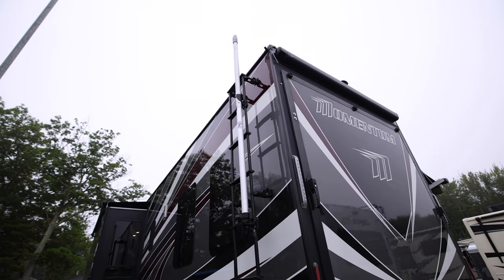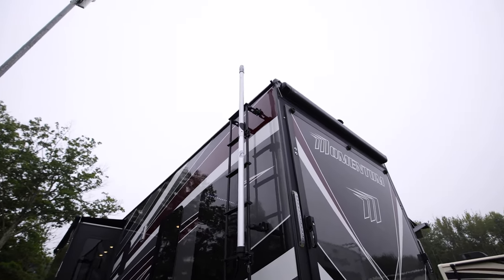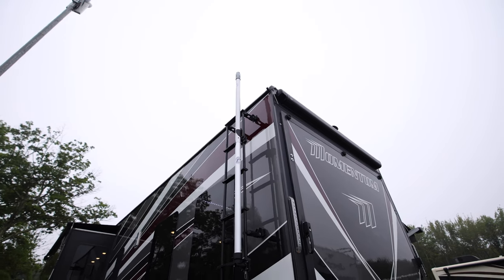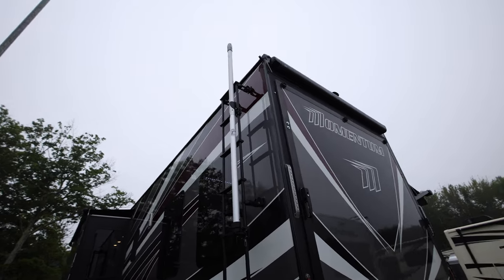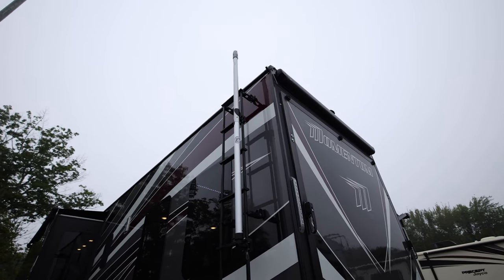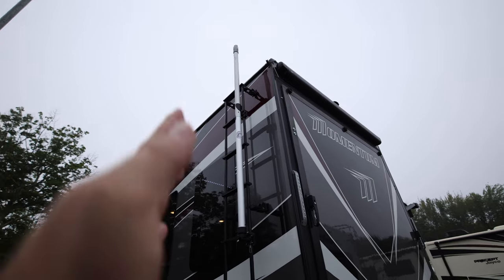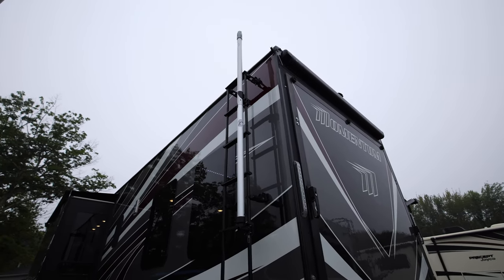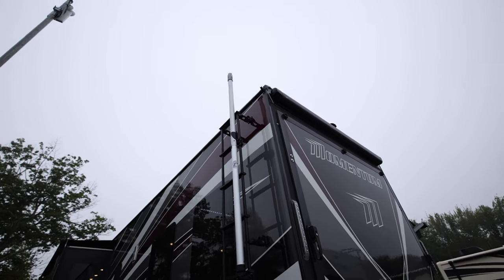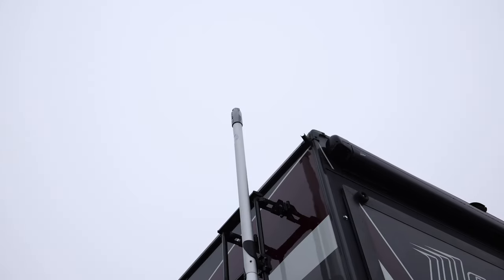It is on there now. That gets Starlink up above the roof, which gives us the option to not have to have it on the ground and not have to climb the ladder to mount it. And then I can always just fold the ladder up so that it's a little bit higher too. It looks good.